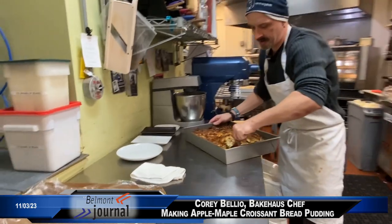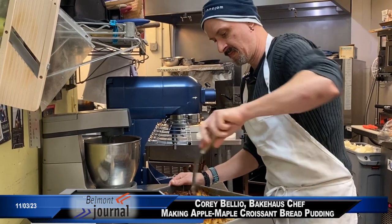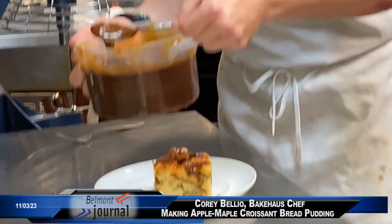So this is what it looks like after it's all done. And for the last step, we drizzle a little toffee on top.